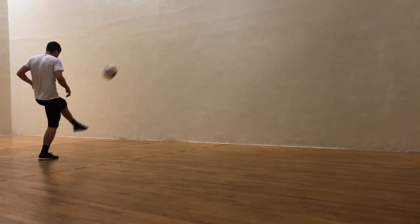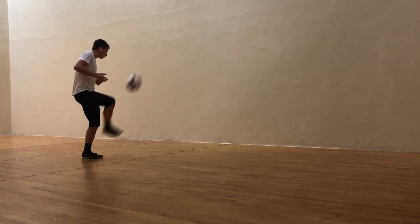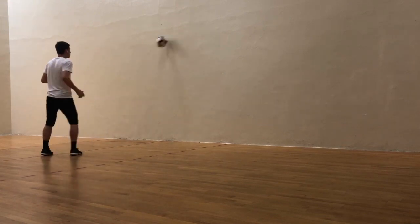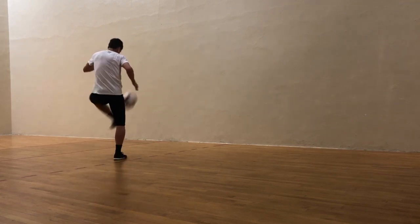Secret number three is something I've been using for a really long time — utilizing a racquetball court to do soccer training. For this drill, I do one-touch juggling and see how many I can get consecutively. You can even mix it up: one-touch, two-touch, whatever you want. Racquetball courts have all four walls around you, and you can use these to your advantage. I strongly recommend that you go and use a racquetball court if you have one around you.